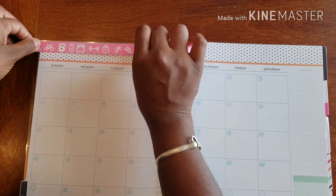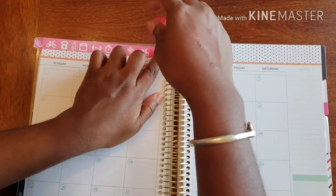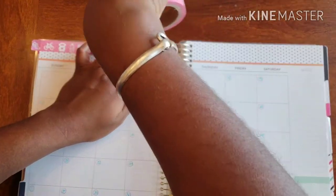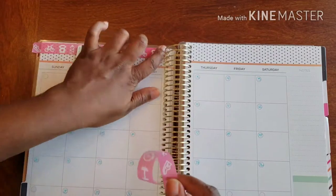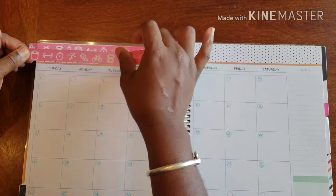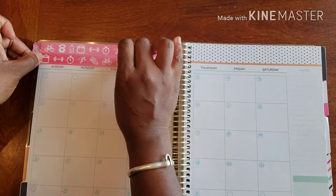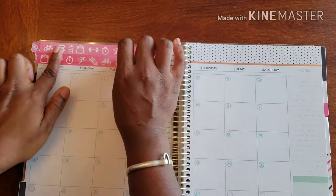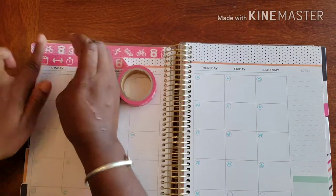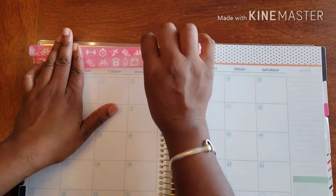I'm just going to go a little over the edge, bring it as close to the rings as possible, and give it a little tear. Then I'm going to go a little over the edge on my second row and place it directly under it. I got a little bubble, a little ripple — there we go.